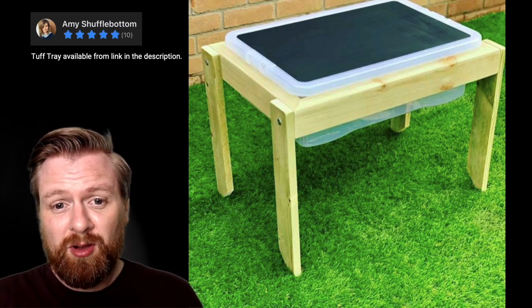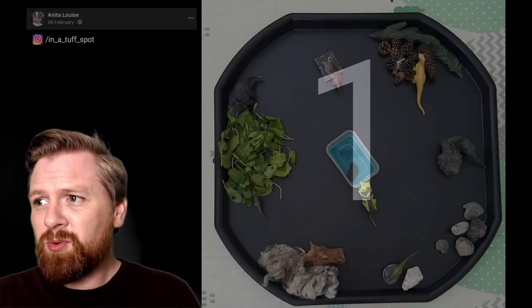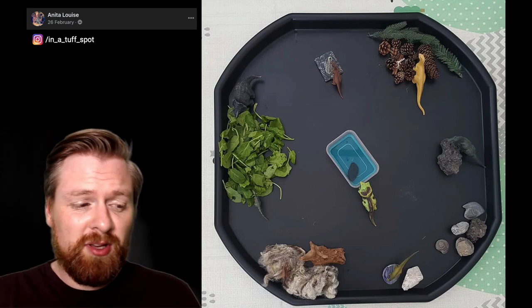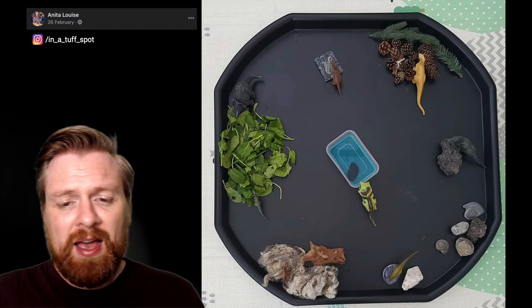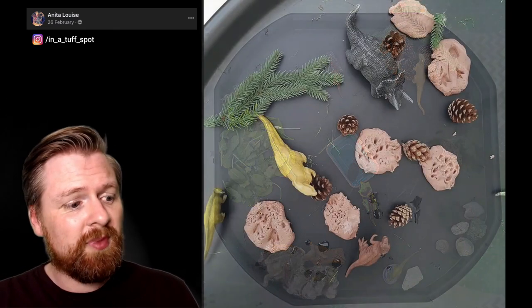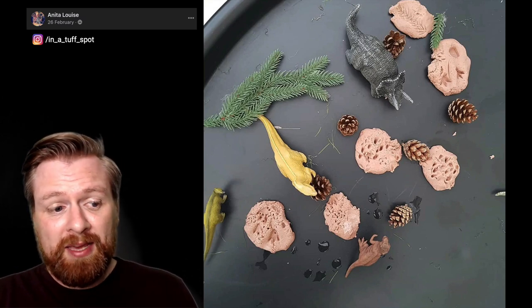So let's start with number one. This first one is from Anita. What I really like about what Anita's done here is she's used different natural materials and lots of different textures for the children to explore. We've got lots of pressings and footprints in the clay and play-doh.